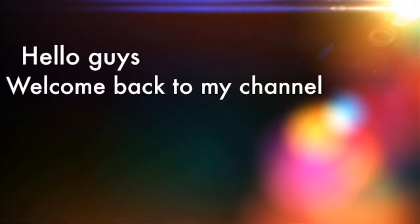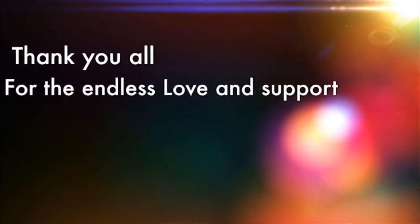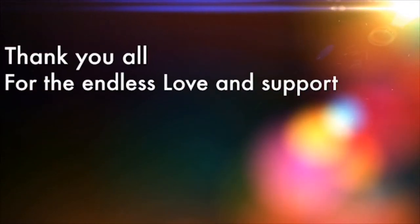Hey you guys and welcome back to my channel. Today I'm going to be showing you how I set up this photo, video, and photography continuous lighting studio. If you want to know how I did it, continue watching.